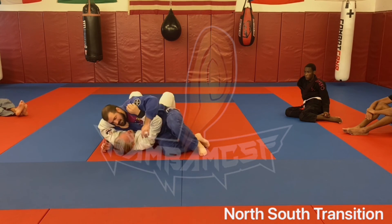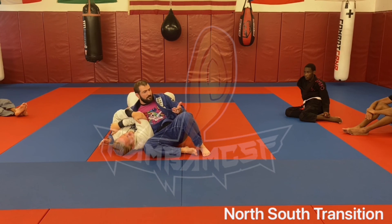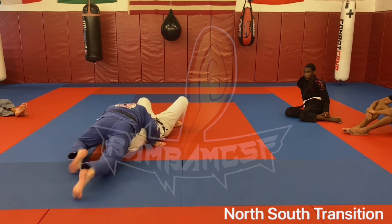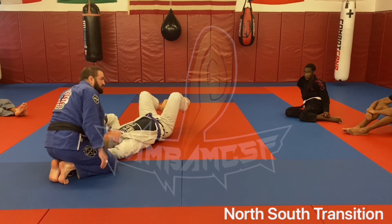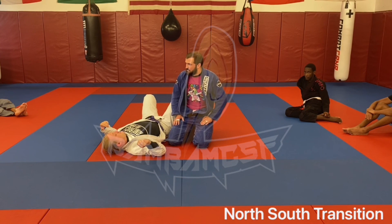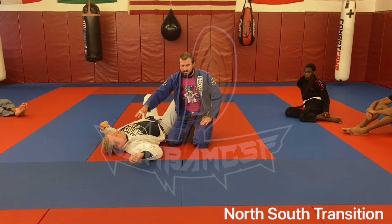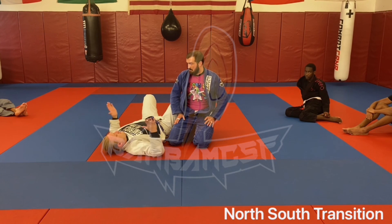Easiest one here — I sit myself out. I don't like going to mount for some reason — happens sometimes. All we're going to do is sit back over, scroll back on our toes and land on his face, sitting ourselves into the north-south position. We're going over north-south completely next week, so just get yourself around — your head on his chest, your chest on his head. Questions? Drill around, one two three.